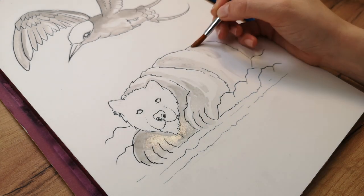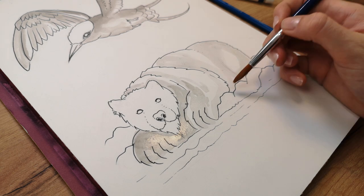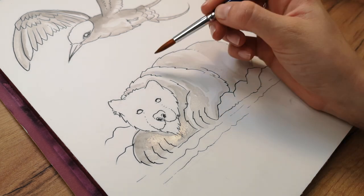For the fur I do the same, leaving the highlighted areas and creating shadows along the guide lines.